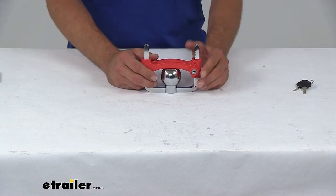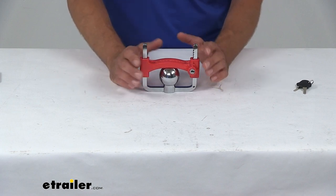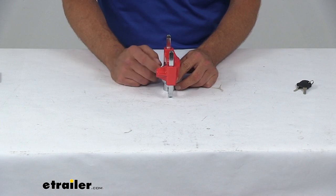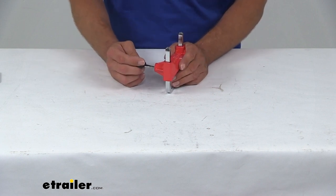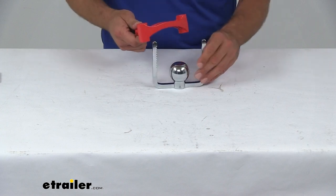This is going to work with inch and seven eighths, two inch, and two inch and five sixteenths — a good wide range. I can't think of a whole lot of couplers that it's not going to work with. We're going to have two keyed-alike keys, so you can have one for your lock and one for backup.